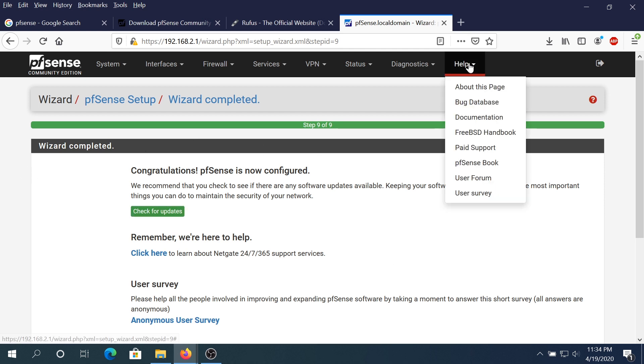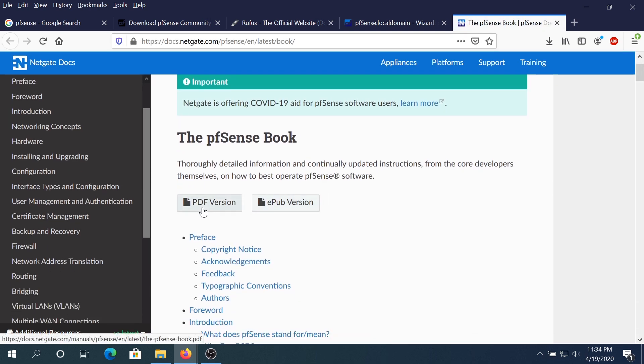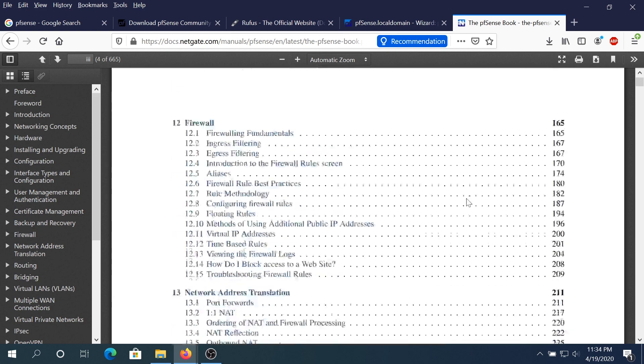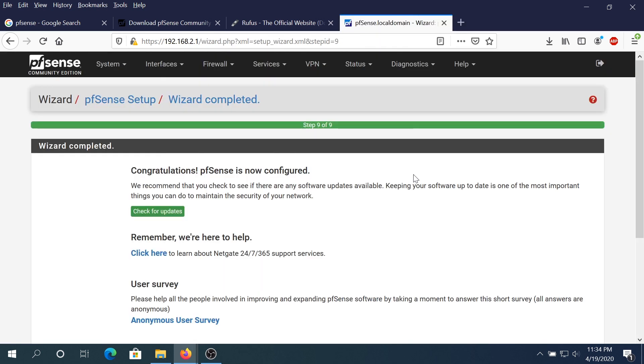Once the wizard is complete, if you really want to learn PFSense in depth, go to Help and click on PFSense Book. You can download either the EPUB or PDF version — it's 665 pages and covers the entire OS in detail. Every piece of software I used in this tutorial will have links in the description below. If you liked this video, press the like button and don't forget to subscribe. Thanks for watching.